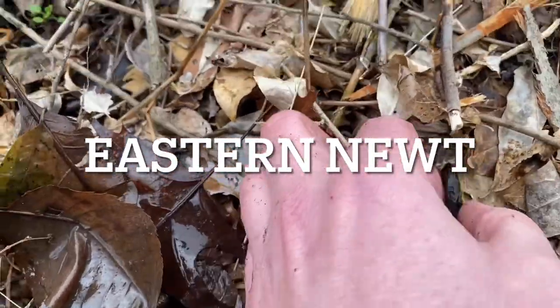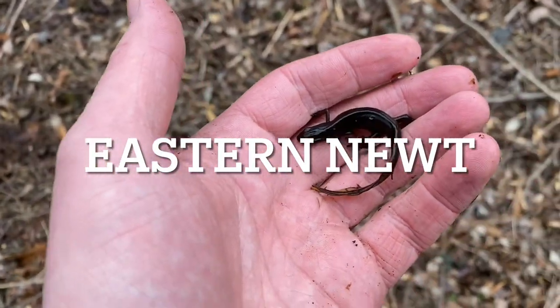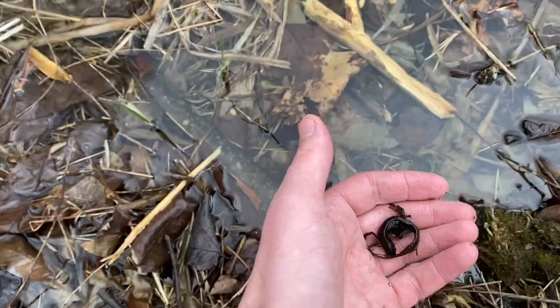I came across an eastern spotted newt — red spotted newt — in the water phase. Looking for other salamanders but I don't see any. I'm gonna let him go back on his way and see if I see any more salamanders in here.